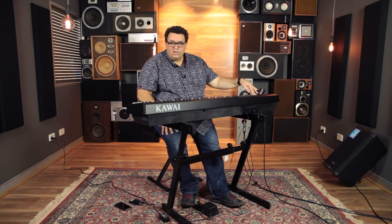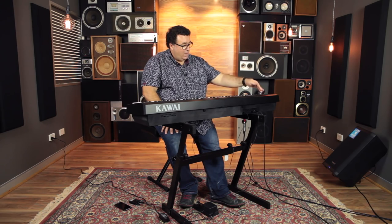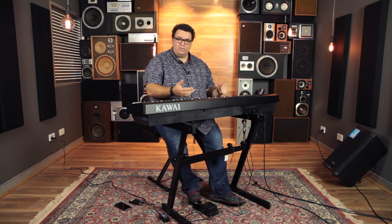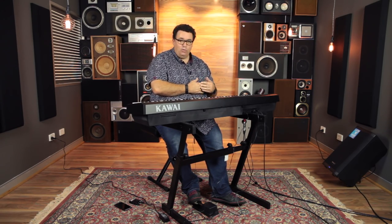We've got a recording feature built in, so you can record one hand playing along with another. You also have a metronome built in, and you have the ability to layer any two sounds together. So we've got a really nice piano sound, some very usable electric pianos, the ability to layer the sounds, and also record.